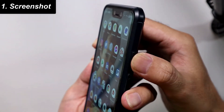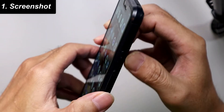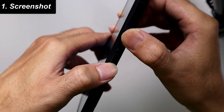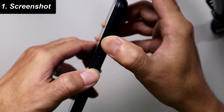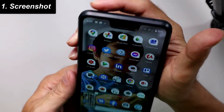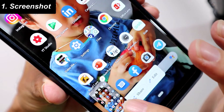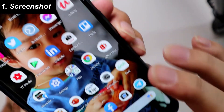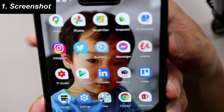So instead of long pressing the power button, we press the power button and the volume down button at the same time. Let's press them simultaneously — and there we go, the screenshot is taken and we can directly share it.